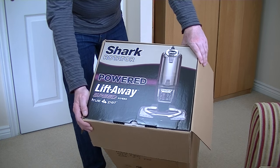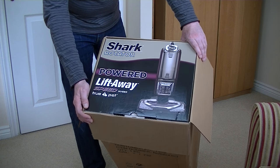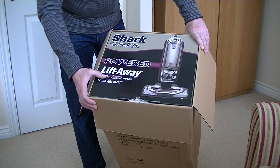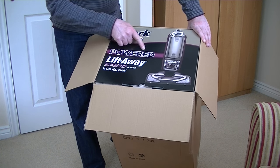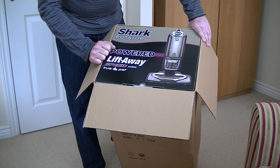Today I'll be unboxing this Shark Rotator Powered Liftaway Speed True Pet. I didn't know it was the Speed version — I'm not sure if that makes any difference. As long as it's the Powered Liftaway, that's all that matters. The model is NV680.